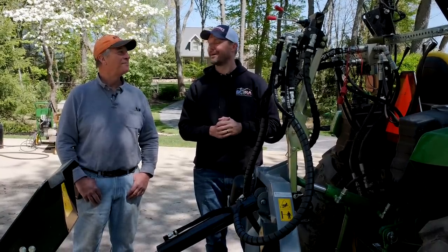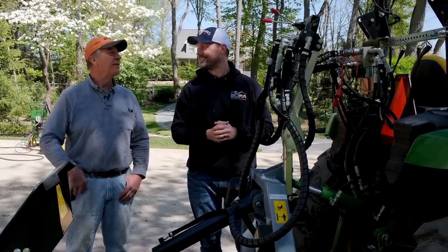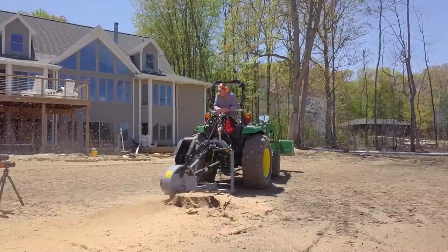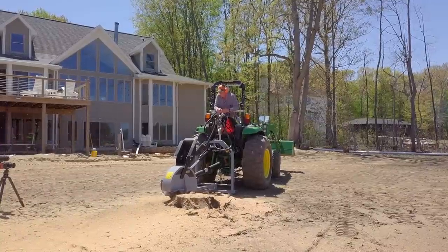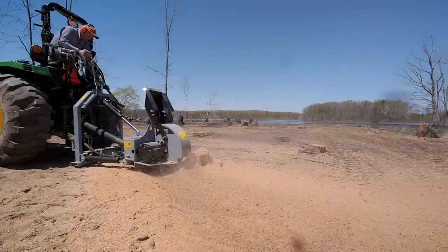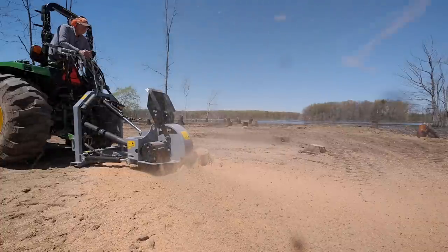You'd be an idiot not to have that control. You need to have a touch on it, and it allows you to micro-move it left to right or up and down. With the stump grinder, you're always afraid of taking off too big of a chunk and losing a tooth. This control enables you to really manage the machine.